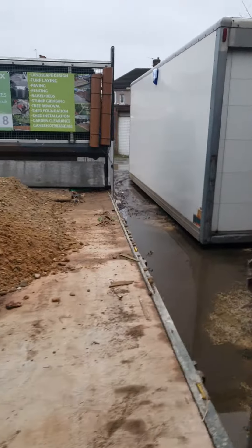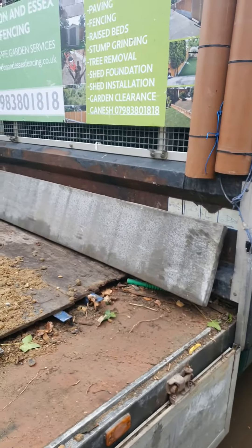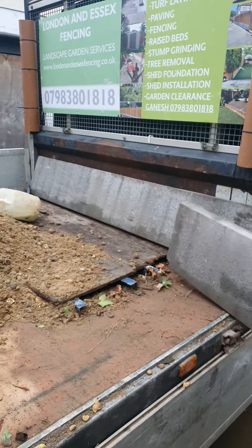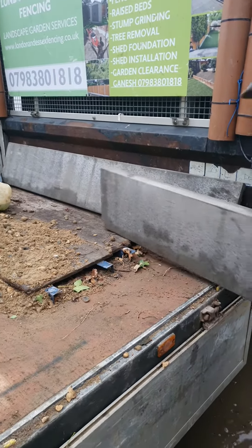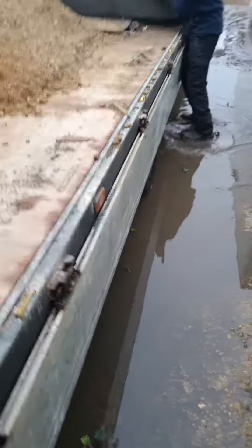Part 2. We first grab the gravel boards and put them at the front of the van. The reason being we can't put them on the flatbed side because they will get damaged. We don't want to do that.